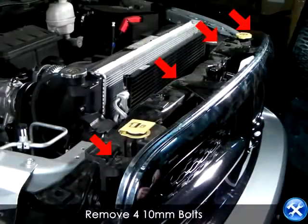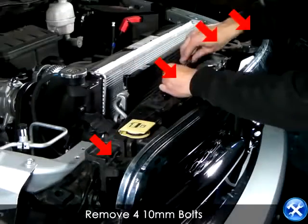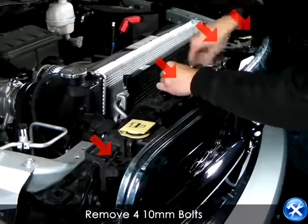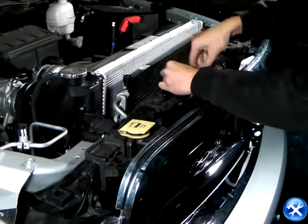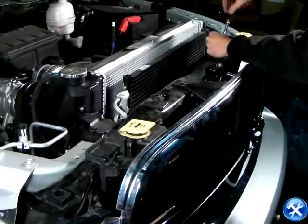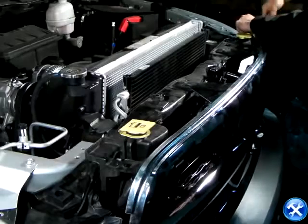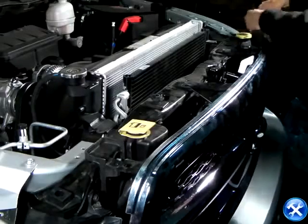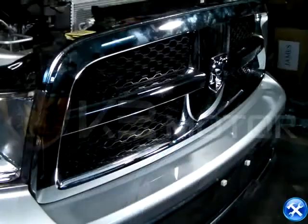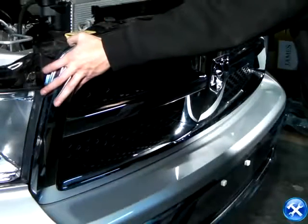Underneath the plastic guard, you will see four 10mm bolts indicated by these red arrows — these are holding down the grill. Go ahead and remove these, then go ahead and remove your front grill from its original location.